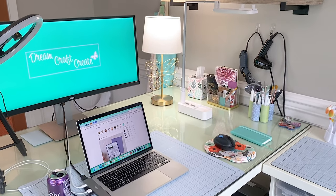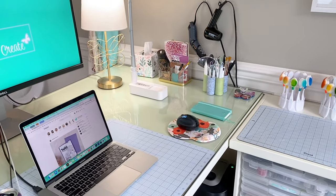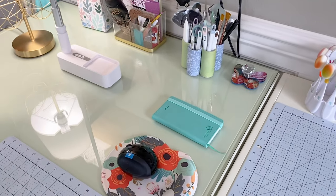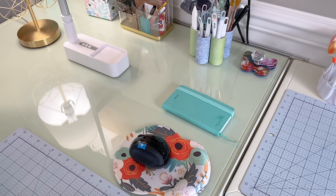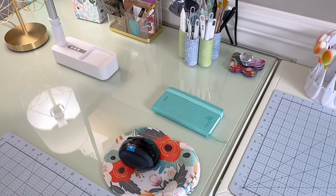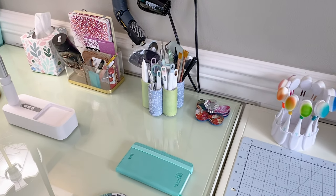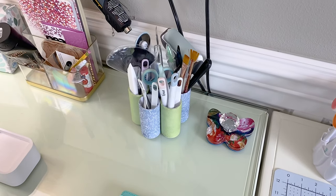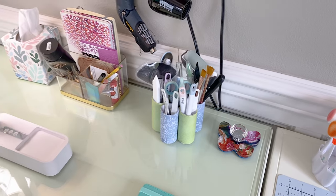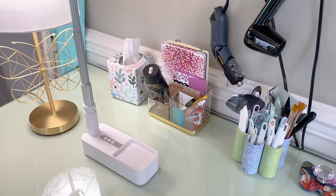I've got a couple of different lights here. I haven't found a great solution yet for recording but I work with what I've got. And then I keep just a little notebook here next to my desk — that's where I list all of my plans for videos and deadlines and things like that. And then this is my little caddy that I actually made where I keep all of my most used tools. And then I have my pens and other notebooks I need.